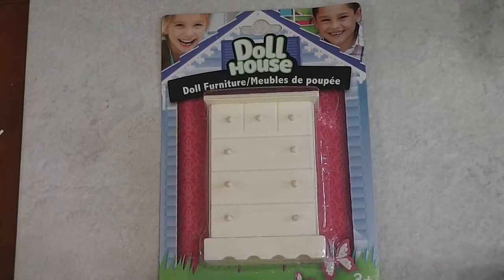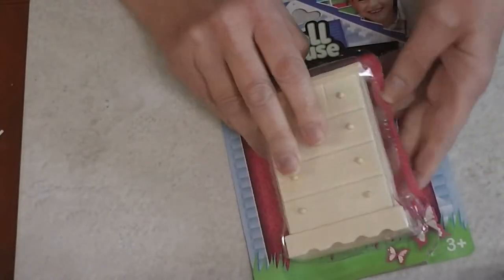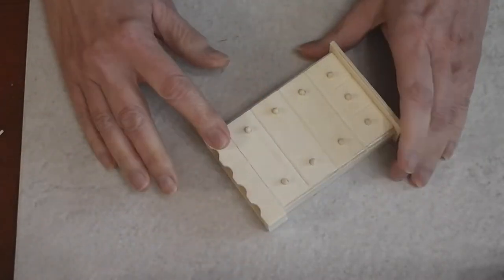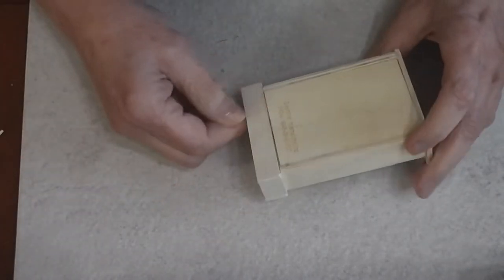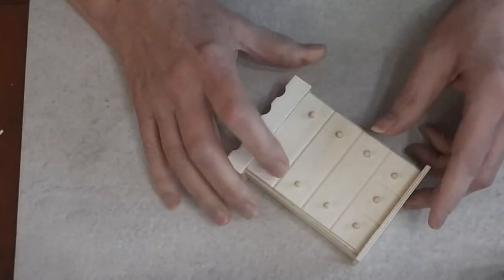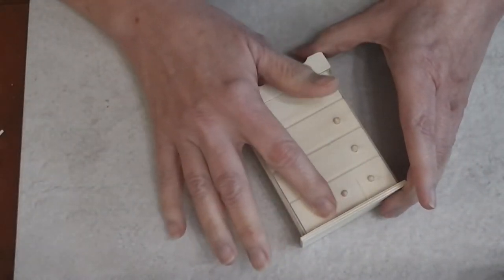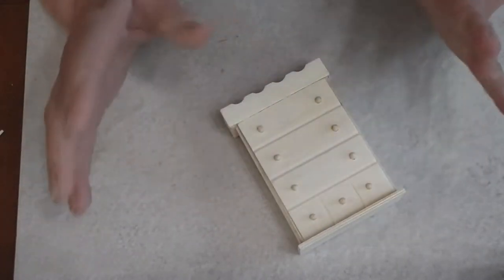I've got something in mind so let's get it unwrapped and see how it looks. I'm going to decide — I think I'm actually going to leave it the way it is. It's in pretty good shape, got a little bit of glue on the back that came off really easily. I'm going to try to get these little knobs off using the heat gun and then pull them out with my pliers — that usually works best.